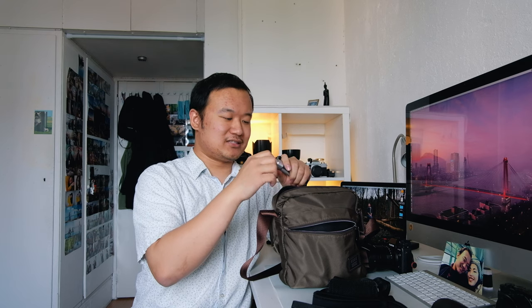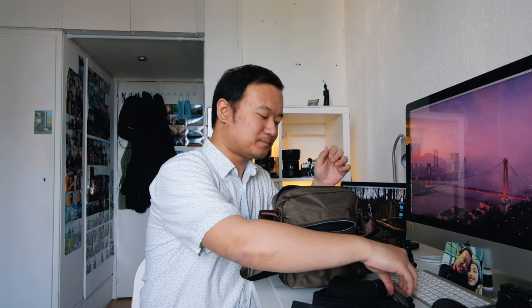The tiny ball head on this branded mini tripod is really sturdy — I can actually put my DSLR on it, believe it or not. It's worth the extra 10 to 20 euros over knockoffs, which usually cost between five and ten euros.